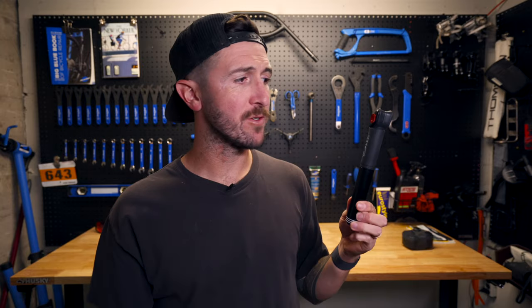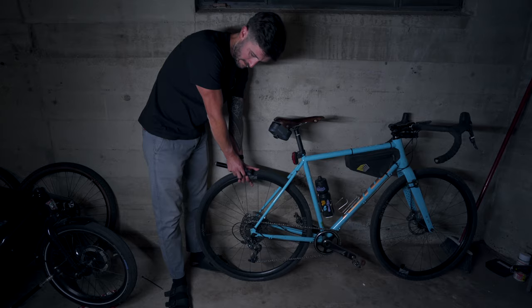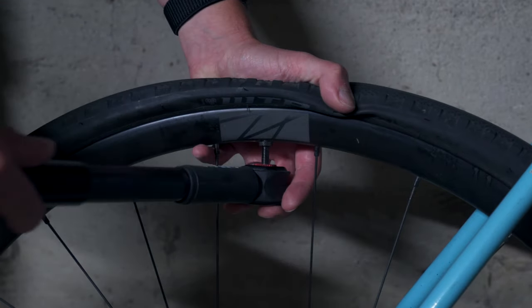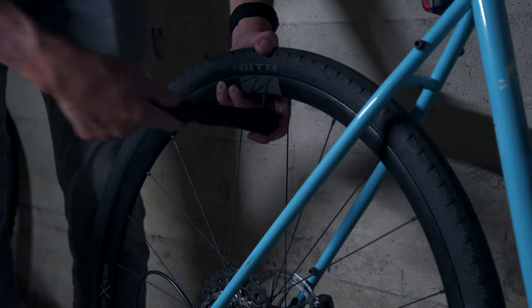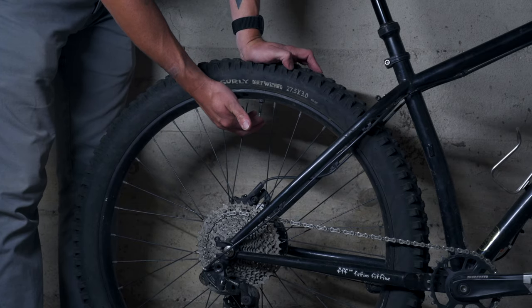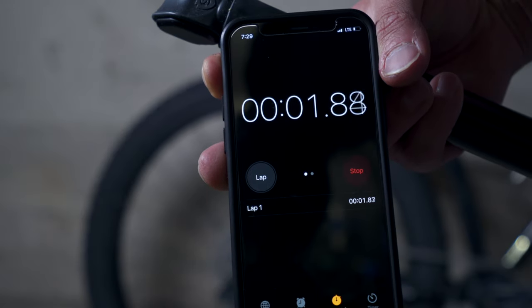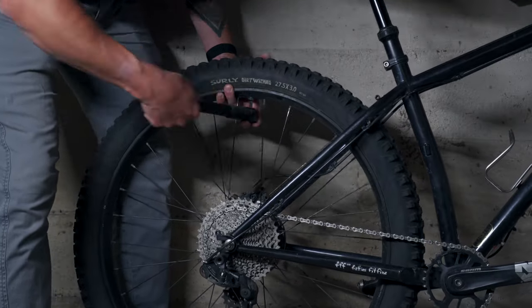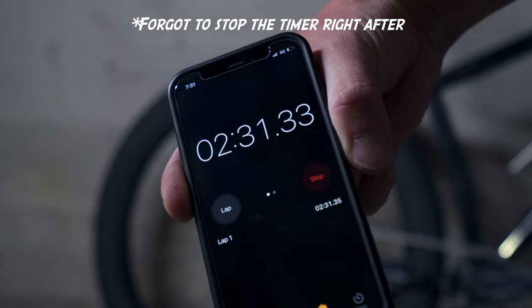I'm going to stop here and pump up some of the tires I have around the house to show the results. The first bike I pumped up was the Kona Rove — I'm running 700 by 40C Byways on it at the moment. I pumped them up to about 38 PSI and it took a little over a minute — a minute and ten seconds to be exact. The second bike was the Surly Karate Monkey; I'm running 27.5 by 3.0 Surly Dirt Wizards on that bike, and I pumped it up to about 15 PSI, which took a little over two minutes.